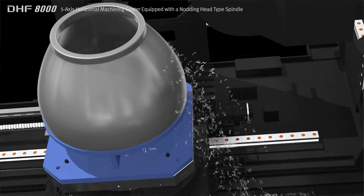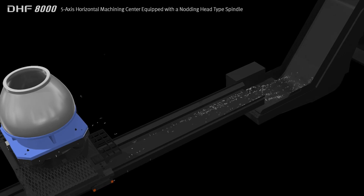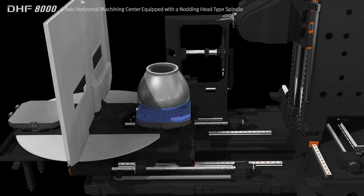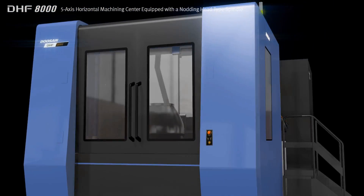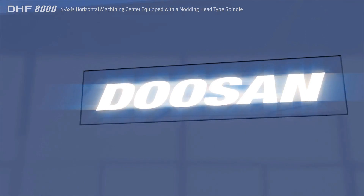The DHF8000 utilizes a center through type chip disposal solution, making it perfectly suited for cutting parts that generate a large amount of chips. Furthermore, features such as improved waste oil disposal around the bed structure, improved performance ATC system and minimum footprint are the results of our efforts to satisfy all our customers' needs.